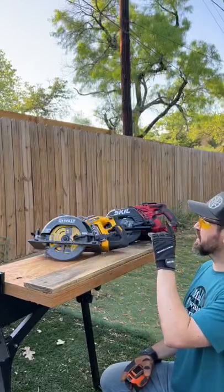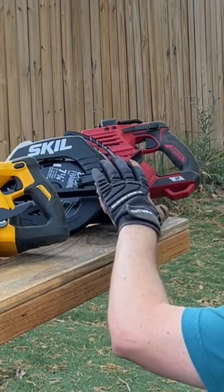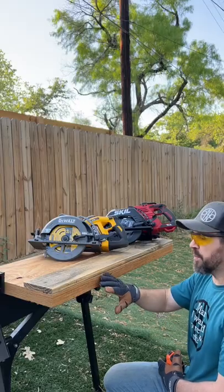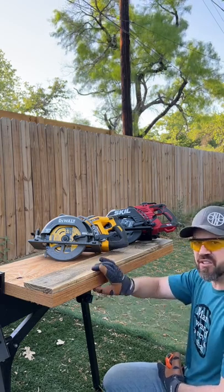Welcome back to Mastery of Mayhem. We are going to go ahead and put the new Skill 7¼ inch rear handle circular saw up against the DeWalt FlexVolt. We have an LVL piece of lumber and a picket fence piece here just over two and a half inches thick.